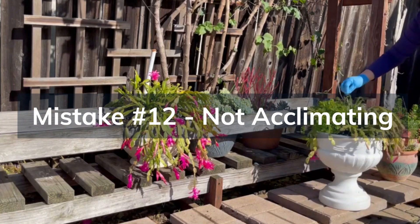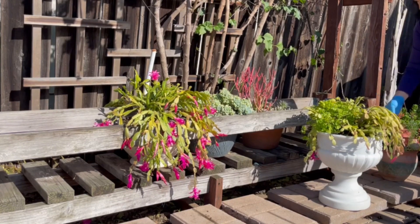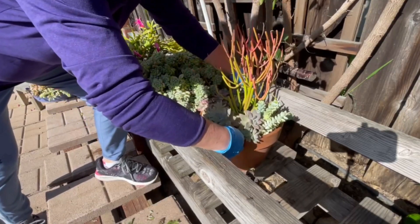Finally, mistake number twelve is not acclimating to new conditions. When moving a succulent to a different location with different light levels, temperature, or humidity, acclimate them gradually to prevent shock.